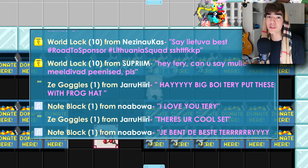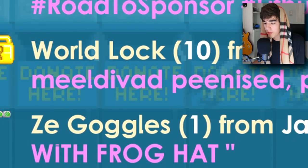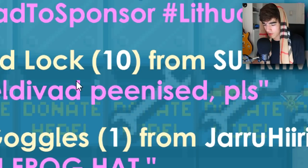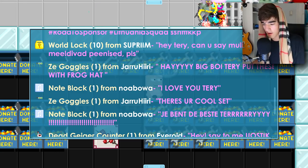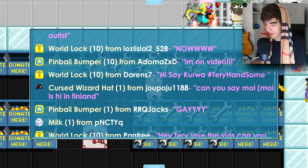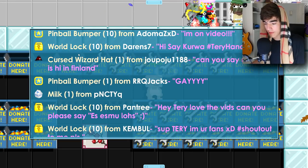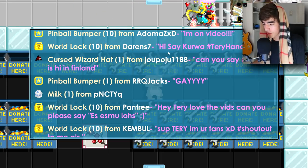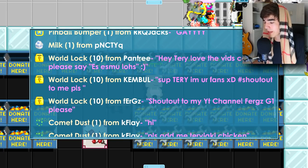10 world locks from Supreme. Then another 10 world locks — just stop, okay, just stop. And 10 world locks from Darrens7 — hashtag Terry Handsome, thank you so much. Then 10 world locks from Pantry — everyone wants me to say stuff, just stop, I don't want to say things anymore.